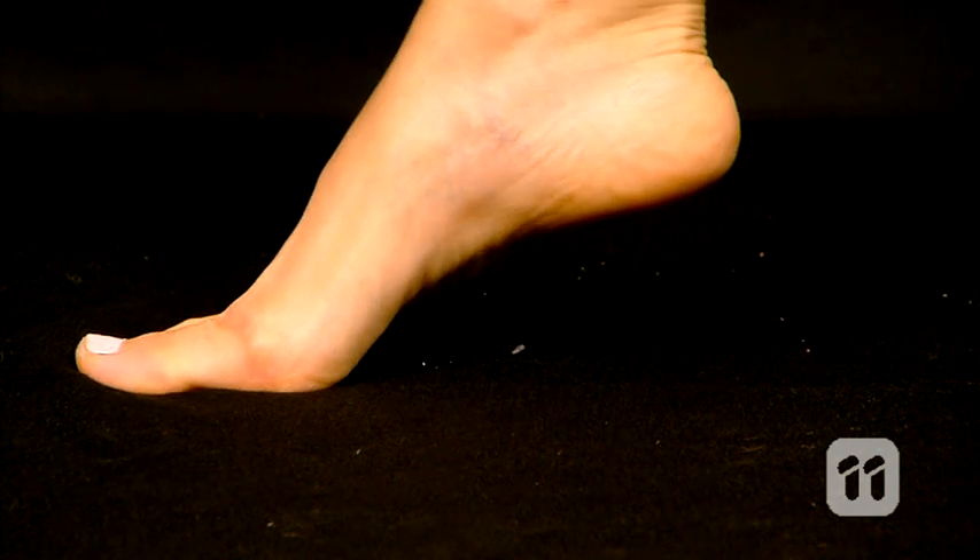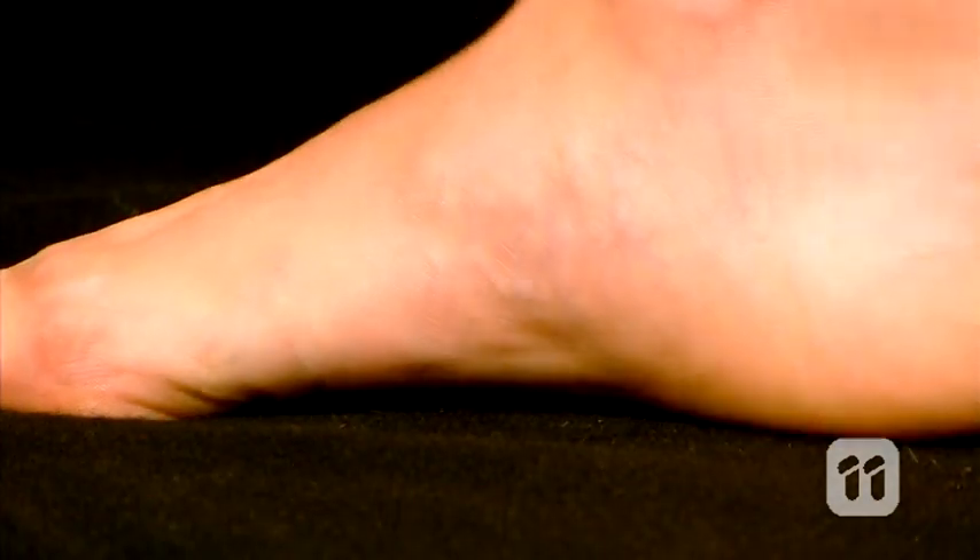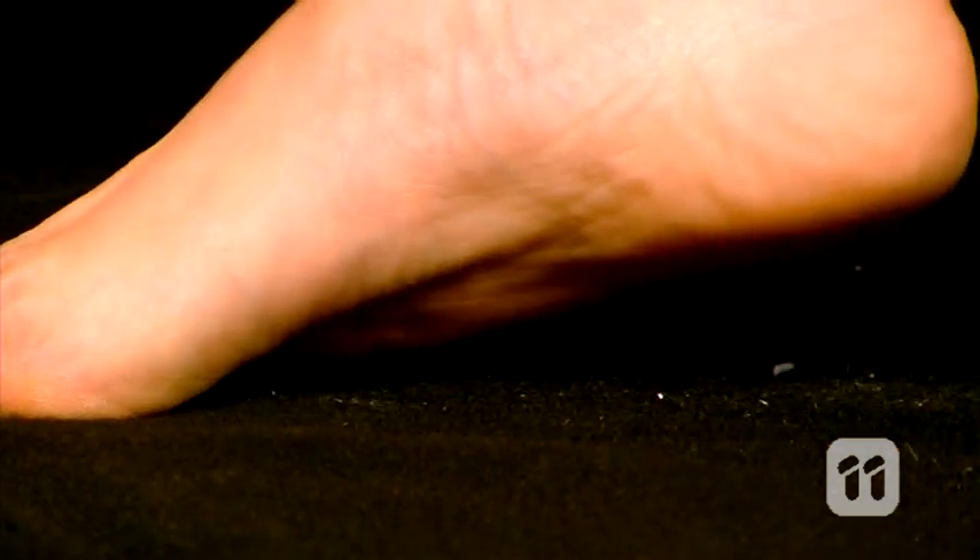Feet are made up of lots of things, including bones, muscles, and ligaments. The arch shape is a very important part of your foot structure, and it's what allows your feet to support your body weight. It also helps you run and walk by acting as a spring.